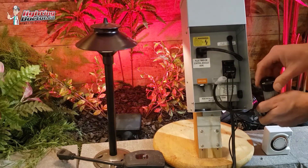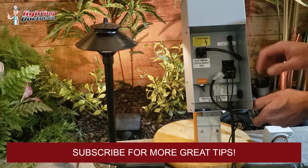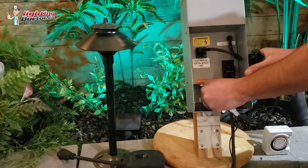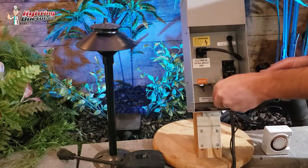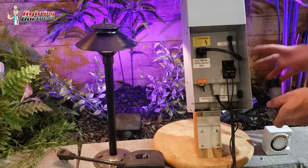The nice thing is this one has a little black cap on it. If it doesn't, you can just put some black electrical tape over it to test and make sure that it works. Basically all you need to do for a photo cell is unplug the little internal plug, plug the photo cell in, and then you have lights that are going to work with dawn and dusk.